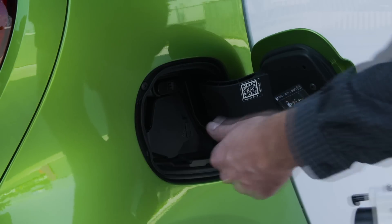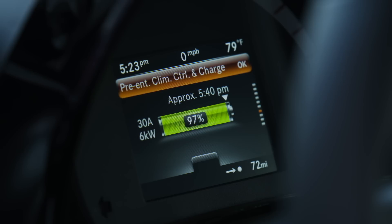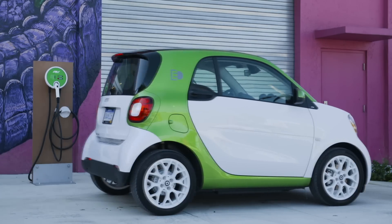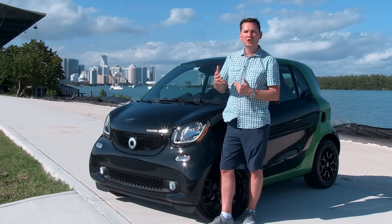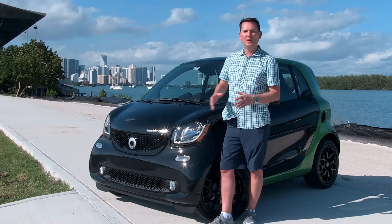So the battery charges quicker. You can now charge this car from zero to 80% full in two and a half hours if you have a 240-volt outlet, which is what most people should invest in at their home. This vehicle does not support one of those superchargers for a real quick charge — they don't have that capability for the North American market, but maybe one day they will.